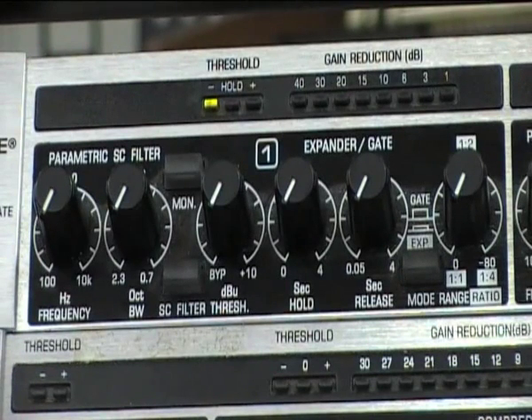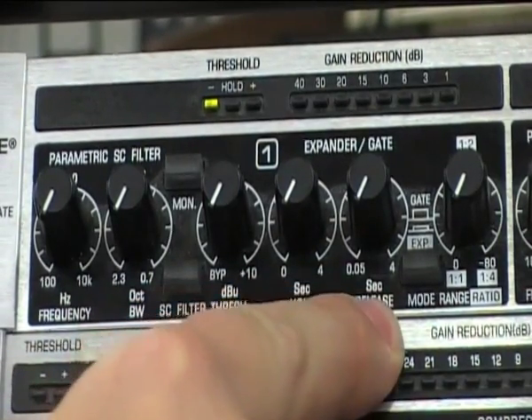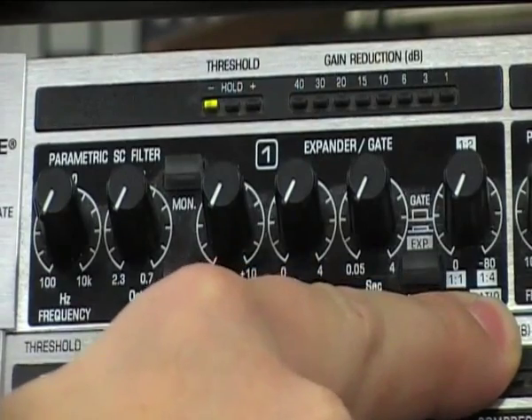This particular gate is quite a straightforward gate and we've got four main controls that we're going to use. We have threshold, hold, release, and range and ratio.